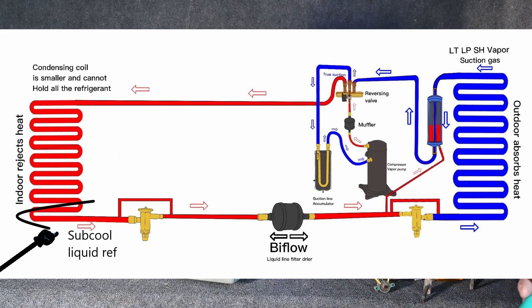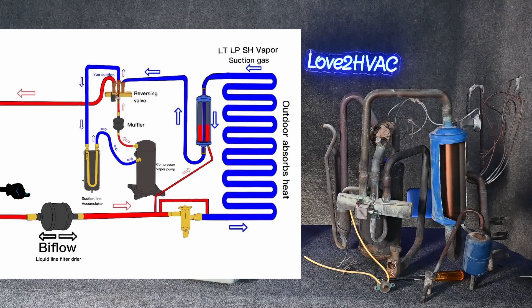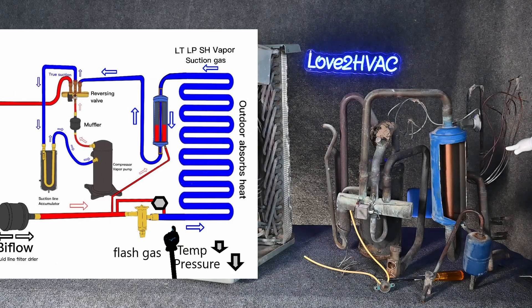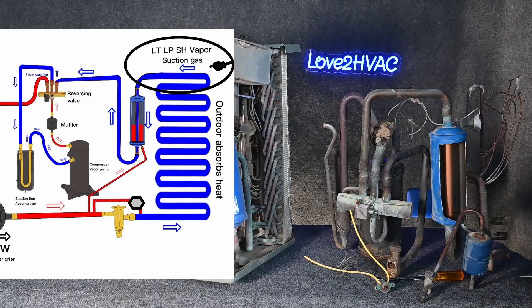We desuperheat it, change it from a vapor to a liquid, and also sub-cool that liquid, then bypass the indoor metering device. That liquid refrigerant comes all the way through here through our bi-flow filter dryer. Some of that liquid refrigerant can go into this chamber, and the other liquid refrigerant is going to continue on to our metering device, which drops the temperature and the pressure, allowing refrigerant to boil inside the evaporator absorbing heat from outside.